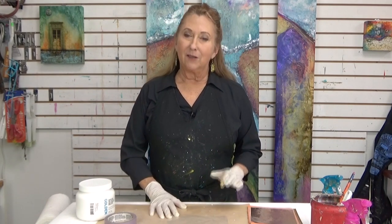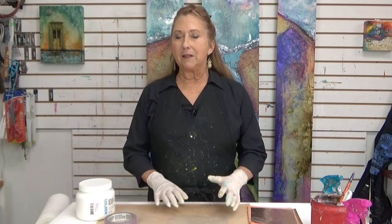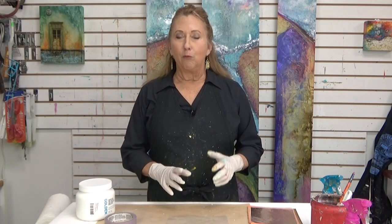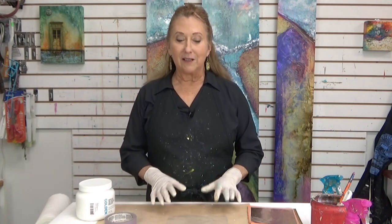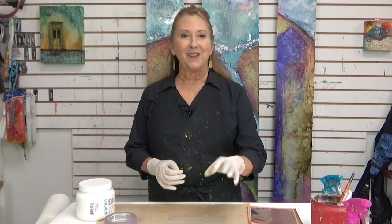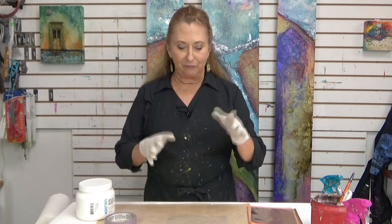Now you might have seen one of my previous videos on making paper skins. This is a similar idea, a little different process, but you're going to end up with a gold leaf skin. And why would you want to do that rather than applying gold leaf to a surface? Because you can cut this stuff into shapes, you can use it in collage, you can do an amazing number of things with it. Stretch it, bend it — it's cool.